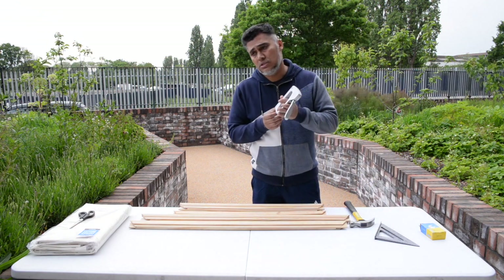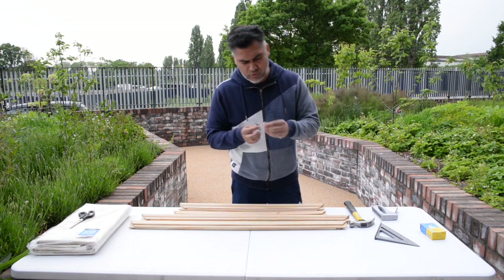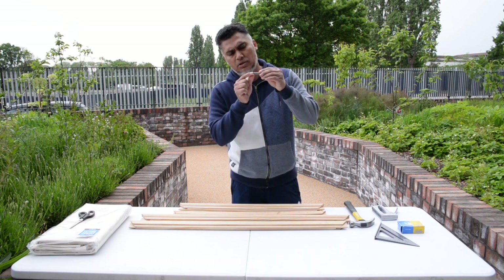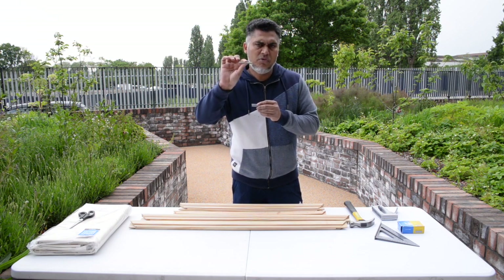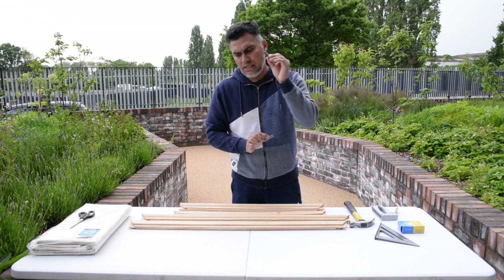I'm using a really cheap stapler, but the staples are quite important. I have two different staples here — this one is the 53 by 8 millimeters, so it's quite deep and it does hold on to the frame well. The cheaper ones are only about 4 millimeters, so I would recommend using the 53 by 8 millimeter staples.